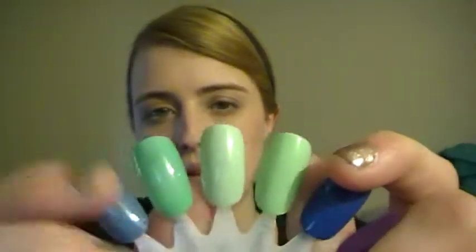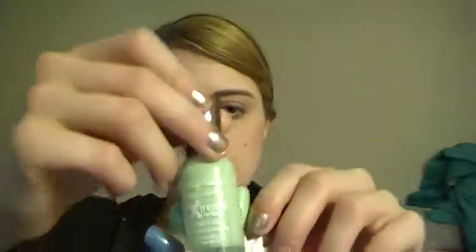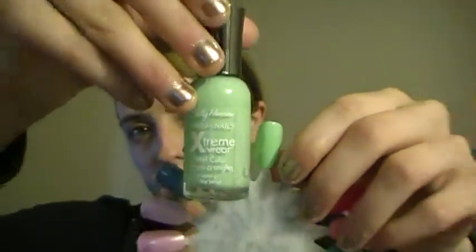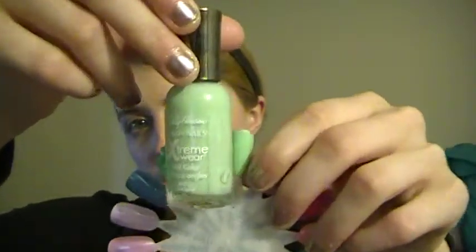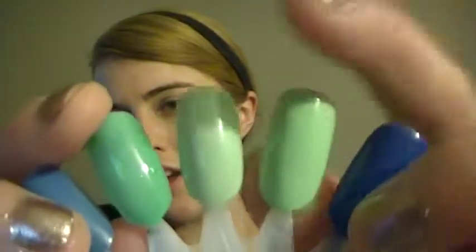Moving on to the next wheel, which is mostly drugstore stuff. Since the first three colors are similar I put them together, but they're from three different brands. Starting with Sally Hansen's Mint Sorbet — it's a really light mint green, though on camera it's looking a bit lime greenish, but trust me it's a very light mint green.